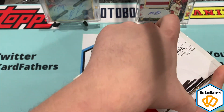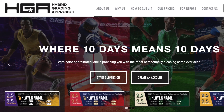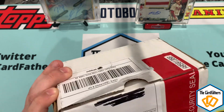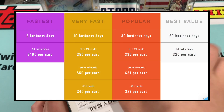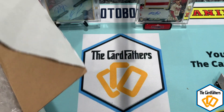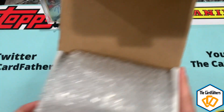They limit the quantity they accept so they can keep up with turnaround times. I submitted five cards — they got there February 23rd and I got them back today, so it was like 32 business days with shipping. You can do 10 days for $55 a card, 30 days for $35 a card, and 60 days maybe $25. I don't know the grades yet and I'm very excited because they have color-matching labels. They're a very good, very responsive company.